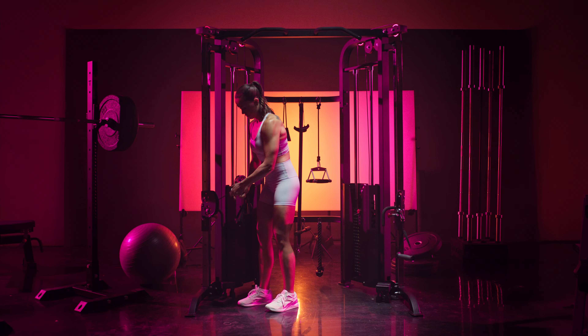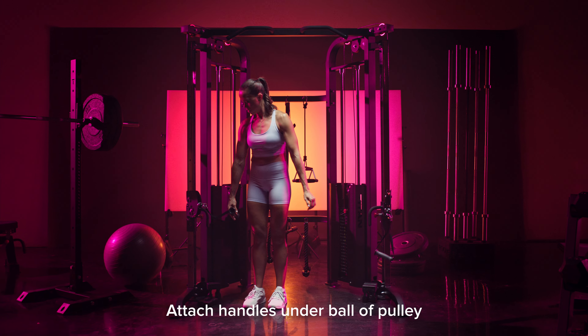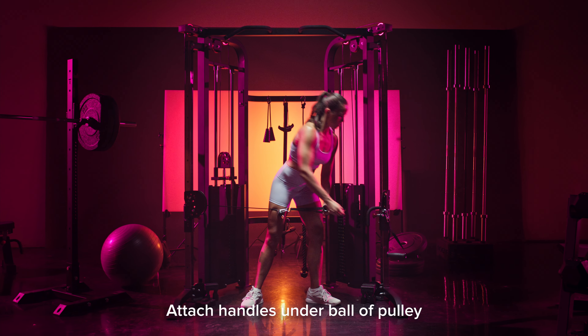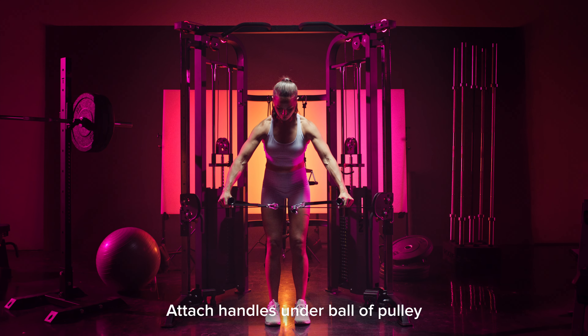One trick that I like to use for any lateral raises when using cables is to actually attach the handles under the ball of the pulley. This is going to prevent them from getting stuck as you come down to the bottom.